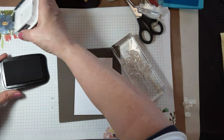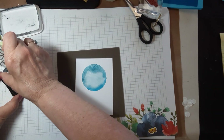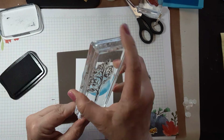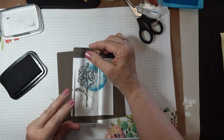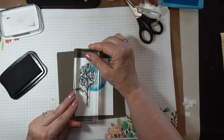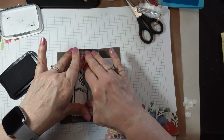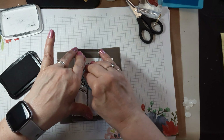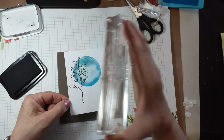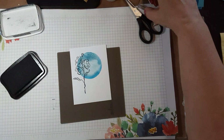We'll get out our black ink and add the flower — this is from Color and Contour. All of that information, including item numbers, is in the written tutorial. If you need to order anything or feel like you want to, you're certainly welcome to do that.